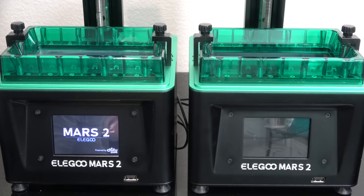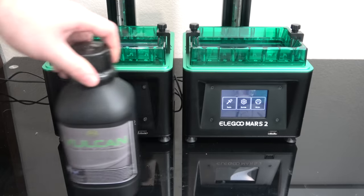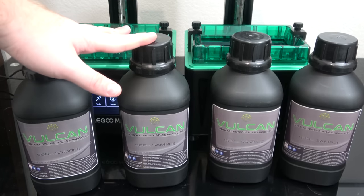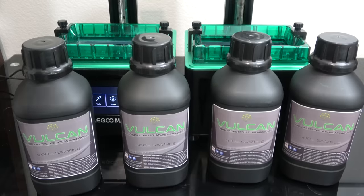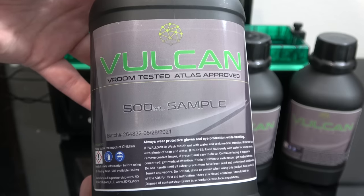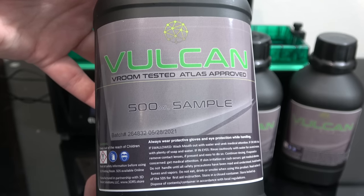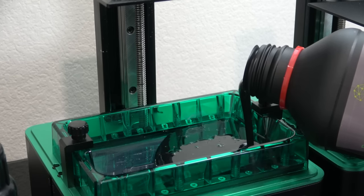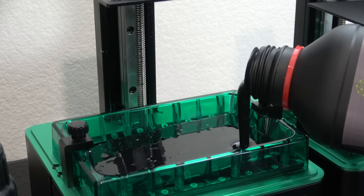This is technically considered sponsored content because the good folks at Atlas sent me two Elegoo Mars 2 printers as well as a bunch of resin to test out for their Kickstarter that is currently live. We're just buddies and they were going to send this stuff to me anyway, but the video content I wanted to create for this series happens to line up perfectly with something they offer on their Kickstarter.